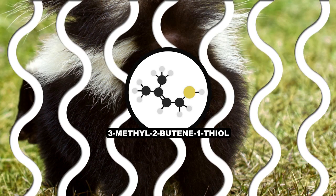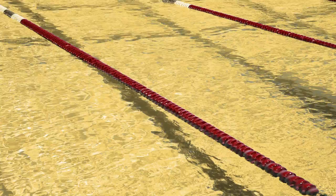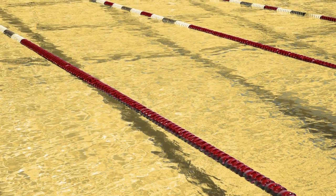The worst part is that it's insanely potent. People can detect this stuff in concentrations as low as one part per billion. In other words, if you fill an Olympic-sized swimming pool with beer, one eyedropper of this stuff would change the way it tasted.